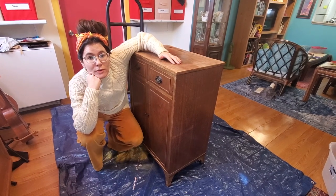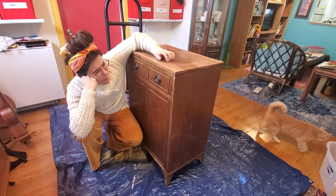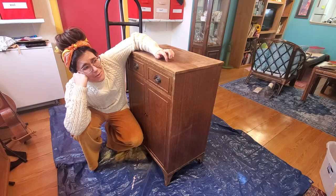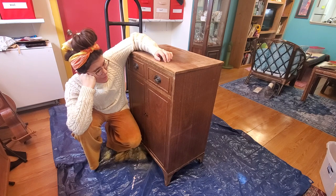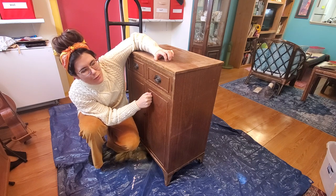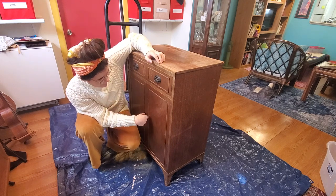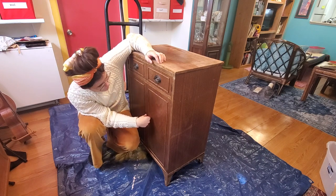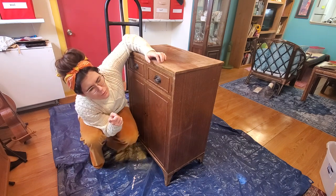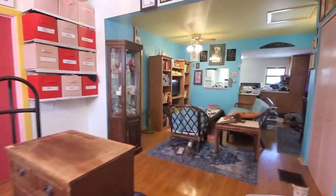Hello internet, welcome to a very poorly set up shot. I have this dresser here and I need to do some modifications to it, so I'm going to try to do it myself. I've never really done this kind of thing before — might turn out completely terribly — but this was a cheap thing I got for like $40 from the Habitat store. The veneer is starting to chip off the top, it's very sticky when it opens and closes, and I'm not a huge fan of the fixtures on here.